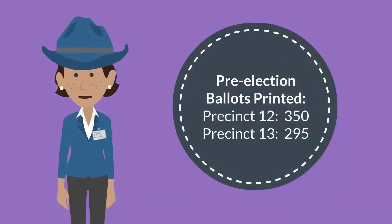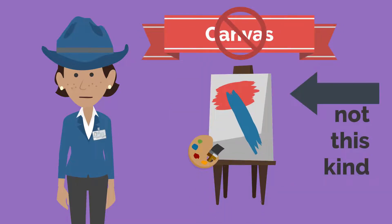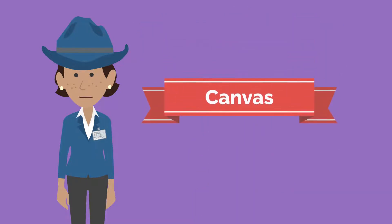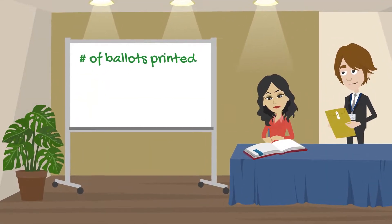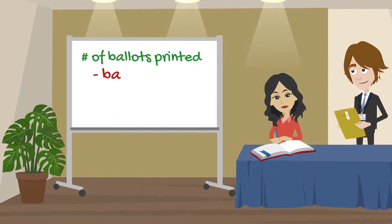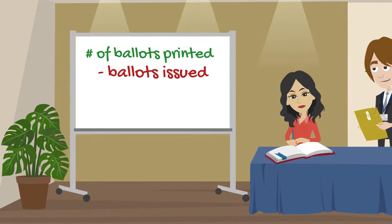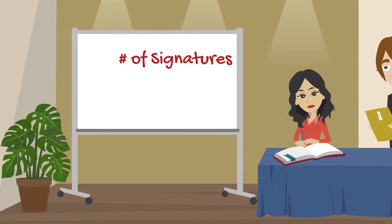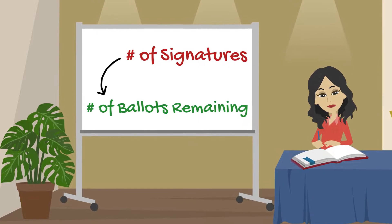Having this pre-election number gives election officials the starting point for their post-election review, also called a canvass. We'll discuss canvasses in the last episode of this series. During the election, ballots are removed from inventoried pads or sealed packages by poll workers and issued to voters after they sign the poll book. In this way, the number of signatures in the poll book can be compared to the number of ballots remaining to look for any issues.